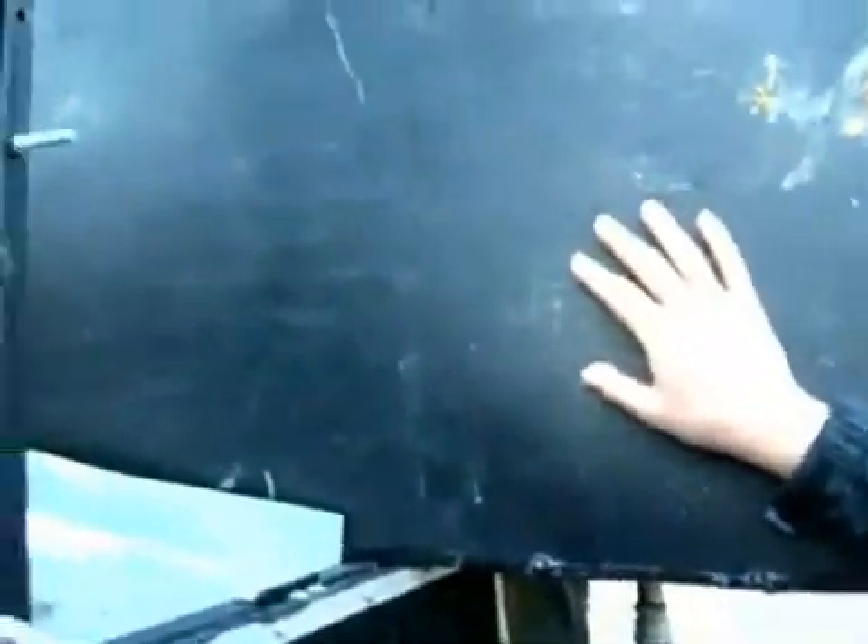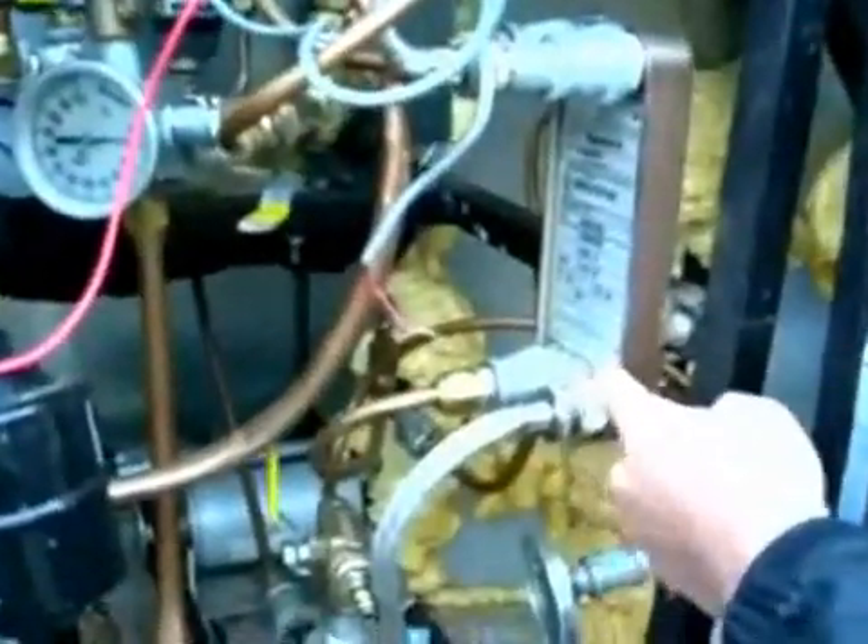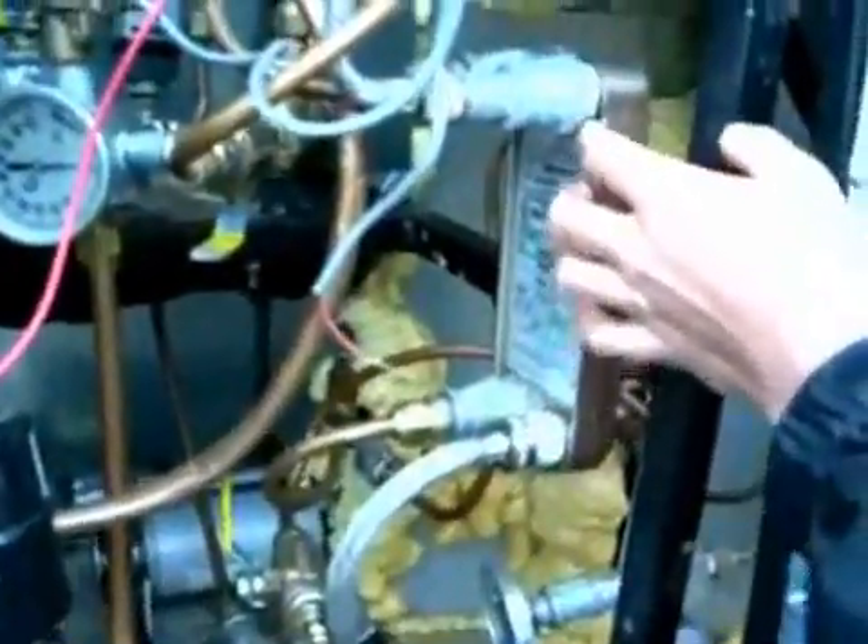On the water side, water is stored in this water tank and enters into the water heater heat exchanger here, and operates on a thermosiphon to rise through this heat exchanger and then back into the water tank.